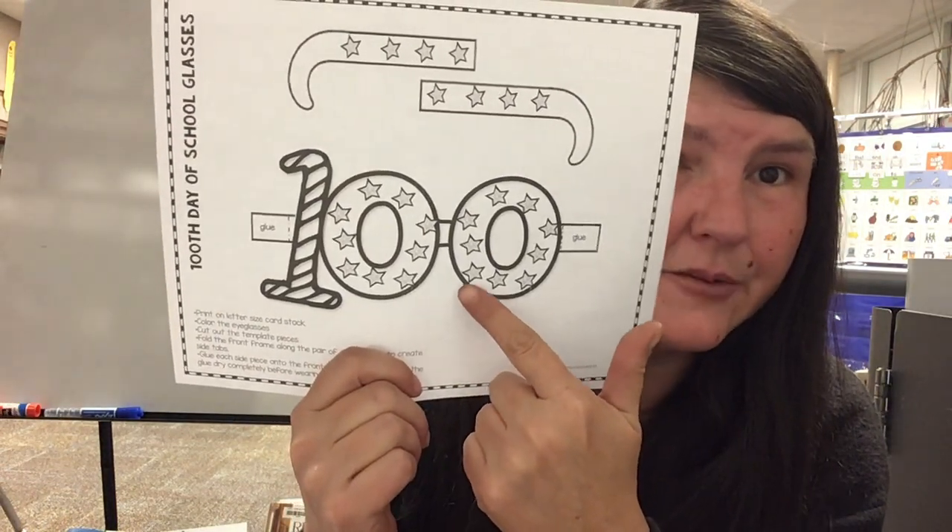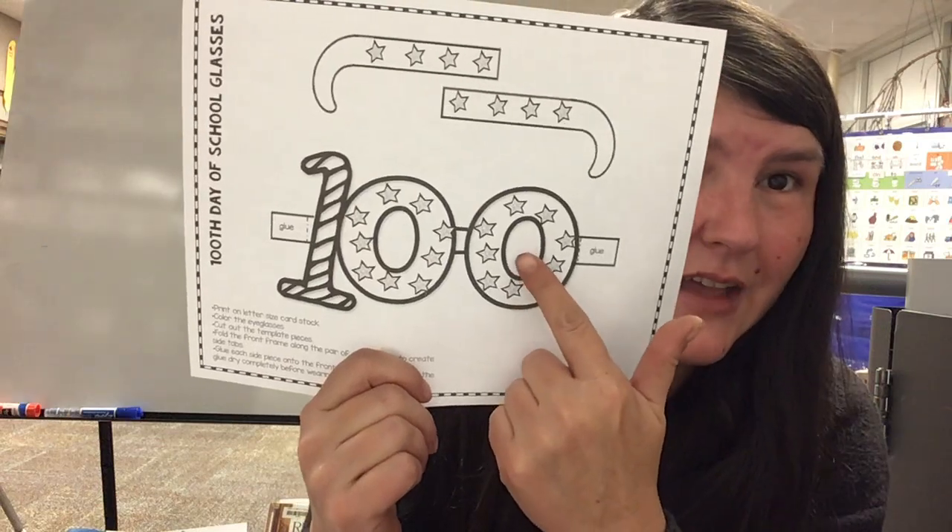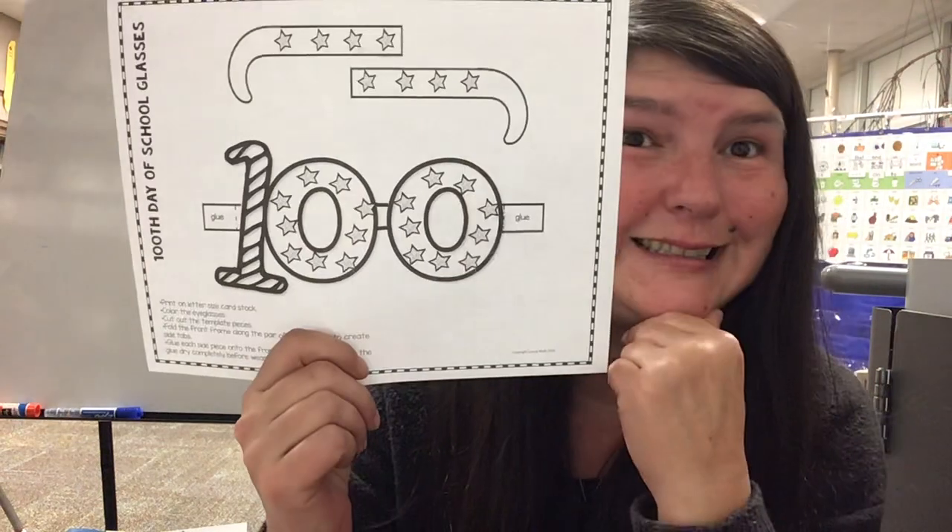You'll need to cut it out, cut carefully along the lines, and then you'll need to cut in the circles so you can see.